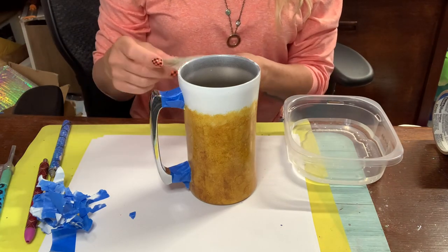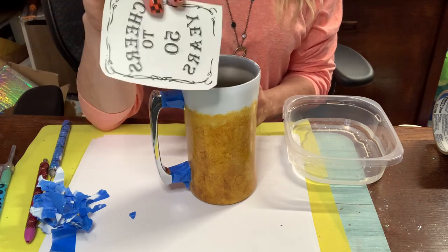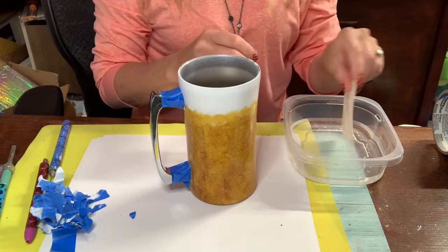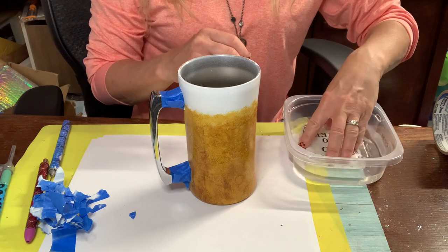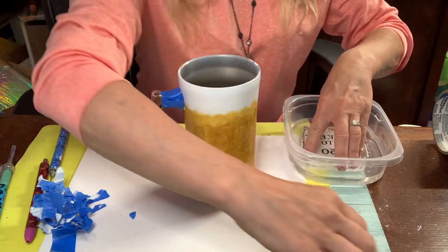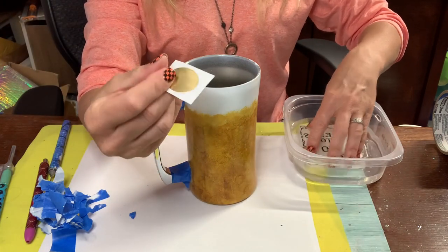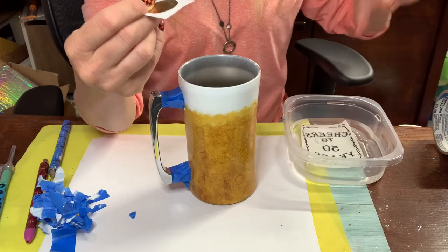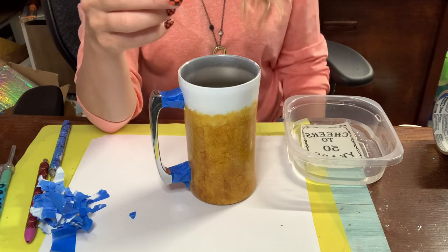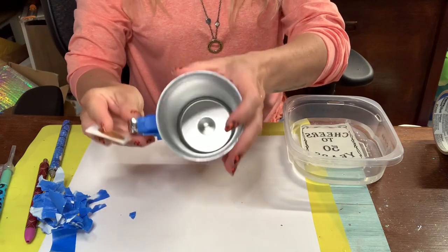I am going to put this 'Cheers to 50 Years' on my cup. I've mirrored the image because it's a water slide. The first thing I'm going to do is I have this little gold circle that I want to go under the 50. I'm just going to place that on my cup, then put the water slide over it and position it so that the 50 is over the gold. I'm going to eyeball this - I eyeball everything.